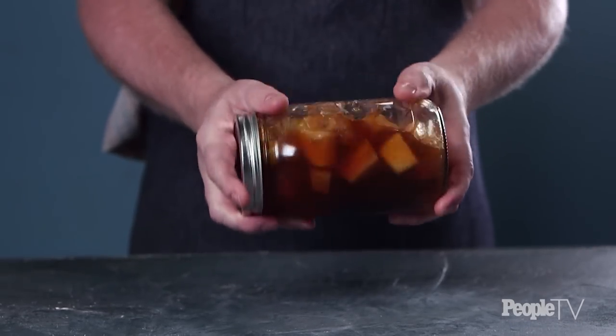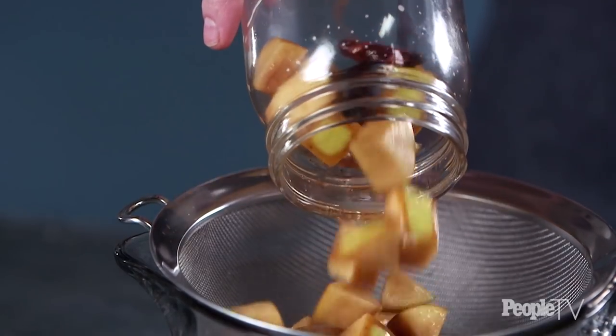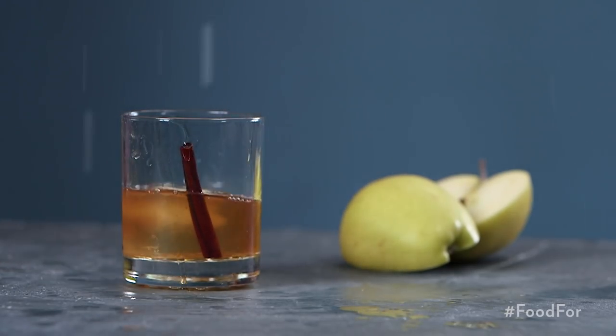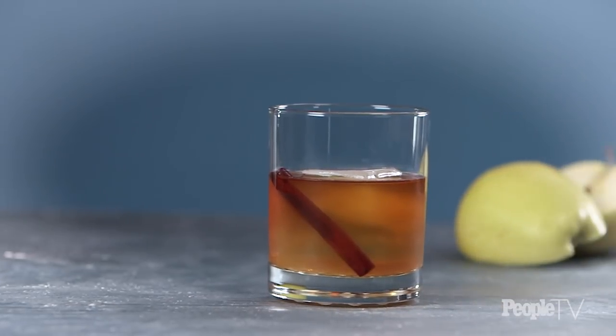Screw the lid on tightly and let stand at room temperature for four days. After four days, shake the mason jar and then strain the apples. Add in one-fourth cup of simple syrup and stir. Serve with a large ice cube and a cinnamon stick. This apple pie infused bourbon is incredible because it tastes just like a slice of apple pie, but you're drinking it.